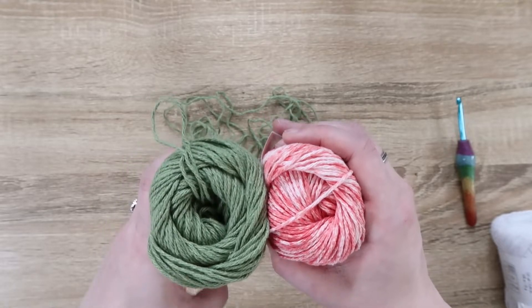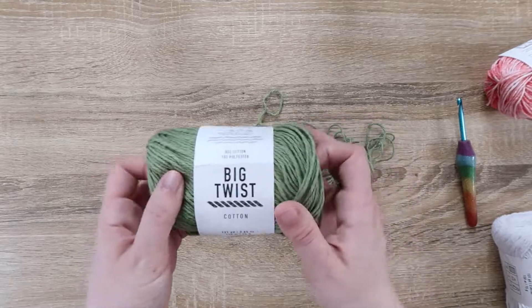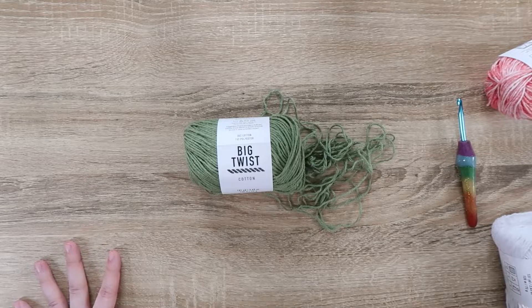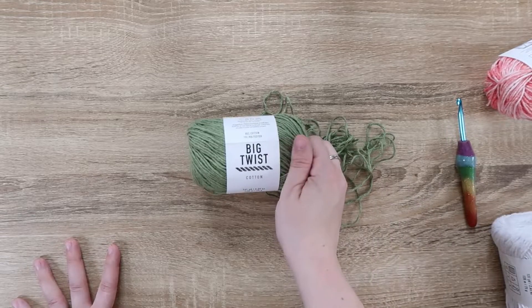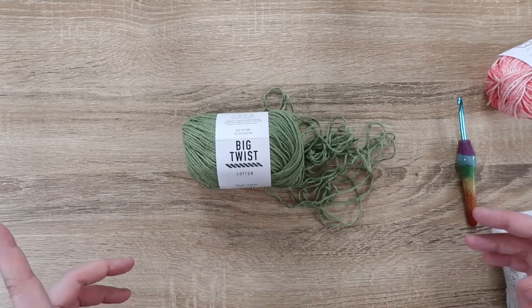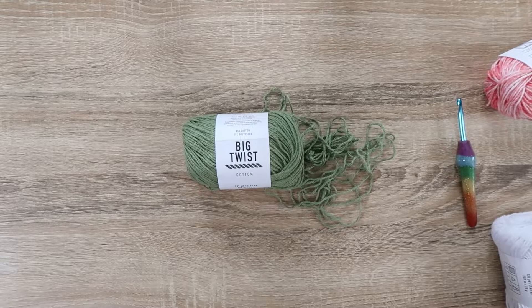I think these two colors look cute together. I give Big Twist Cotton a 10 out of 10 when it comes to a cotton blend yarn. I think it would be beautiful for bags, swimsuit cover-ups, or even a spring shawl, because it's soft enough that it wouldn't irritate your skin. If you've used this yarn before, let me know in the comments below — I'd love to see what you made with it. You can also send me pictures over on Instagram, and I will see you all in the next video. Bye!